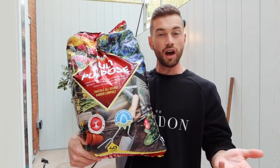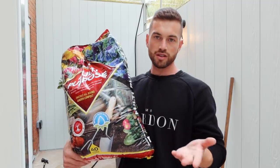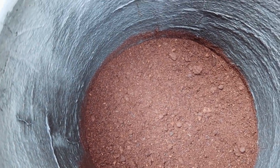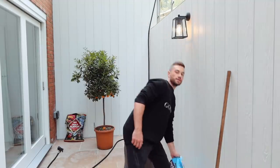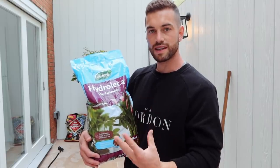The first stage is complete. Next comes half a bag of multi-purpose compost per pot just as a base layer to build up the height, since these are very large pots. On top of that goes ericaceous soil to match the acidic pH that citrus plants love, mixed with clay granules. The clay granules absorb water and slowly release it over time, giving the plant a more consistent and balanced supply of moisture.